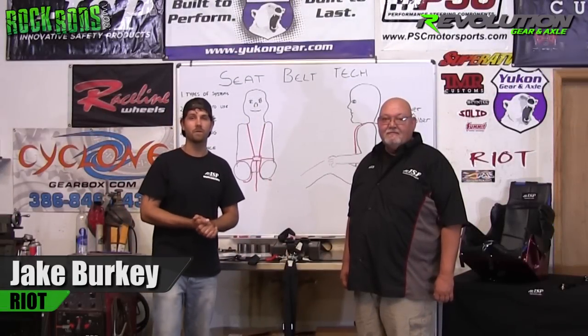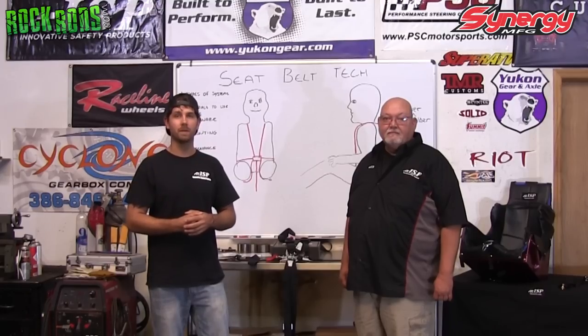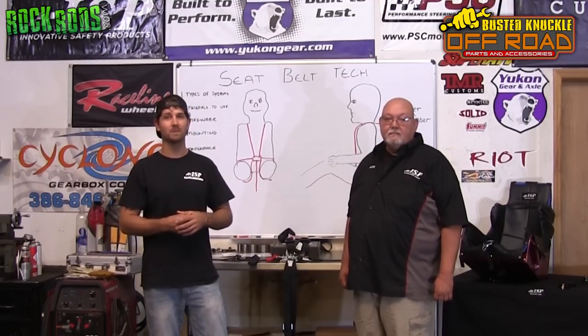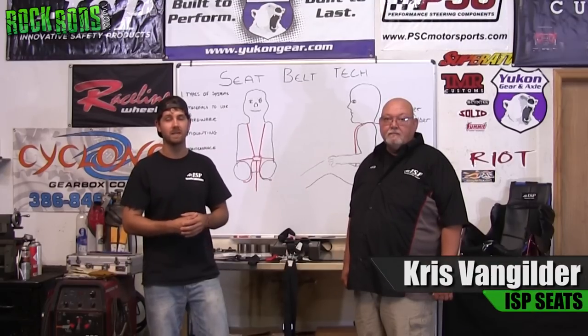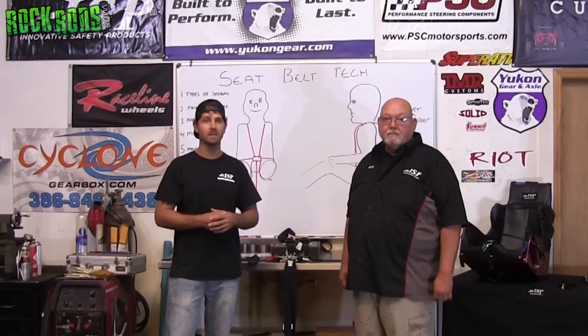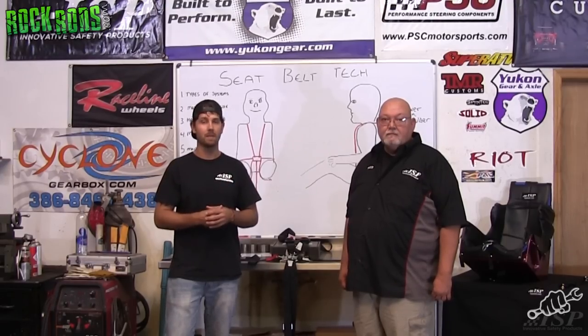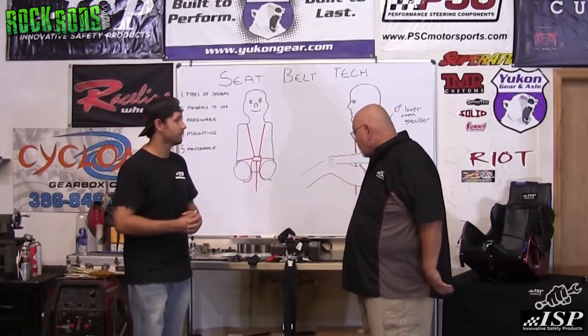This is Jake Berkey from Rock Rods Videos and Busted Knuckle Films. Today we want to talk about safety belts. Because we don't know a lot about safety belts, we brought in a professional to talk to us about this. This is Chris from ISP Seats. He has a lot of experience in the industry, and I couldn't think of anybody better to bring us into this topic.